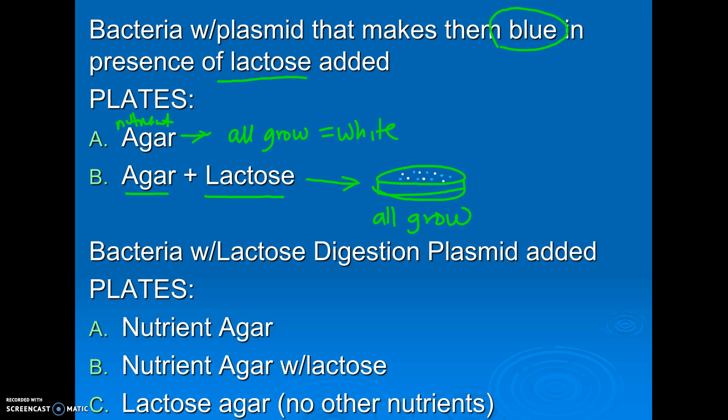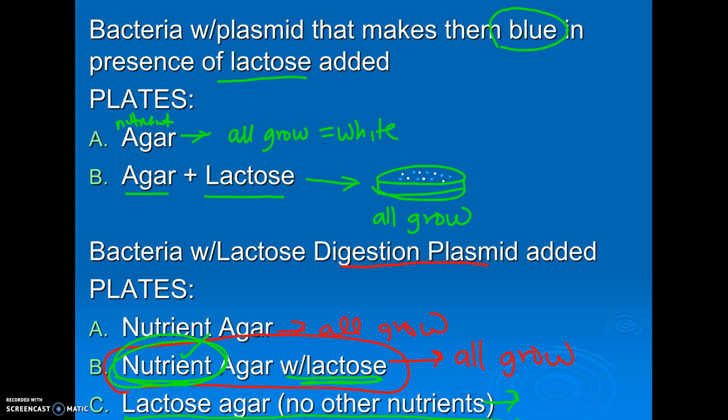In my final scenario, I gave them a gene to digest lactose. On nutrient agar, everything will grow. The tricky one: nutrient agar plus lactose — everything will grow, because even if they can't digest lactose, as long as I'm feeding them other stuff, it's not like the lactose is going to hurt them, they just can't digest it. So they would still grow. The ones that can't digest lactose would just eat the other nutrients. So if I wanted to screen these, I would have to grow them in agar that had lactose as the only food. Now only the ones with the plasmid would grow, because the others would starve to death since they don't have the ability to digest lactose.